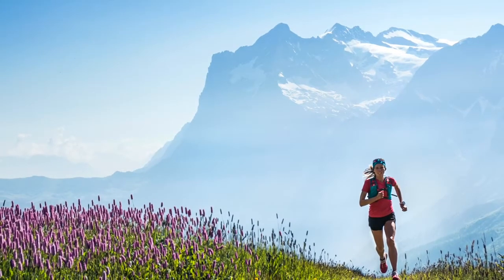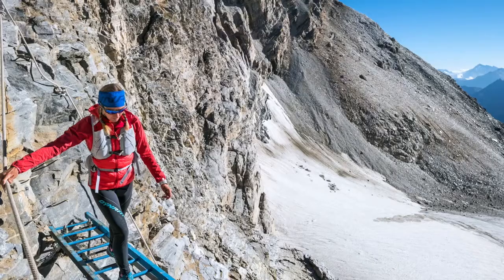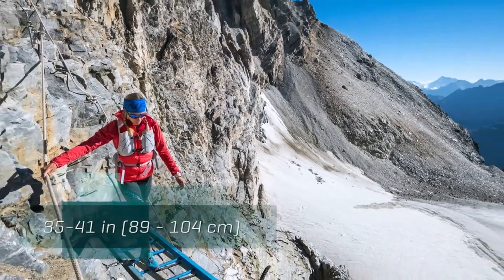In the Dyna, the extra small/small will fit a chest size of 31 to 37 inches, while a small/medium will fit a chest size of 35 to 41 inches. There is going to be a little overlap in sizes, so if you find that you fall somewhere in the middle, try on both packs to find the right one for you.